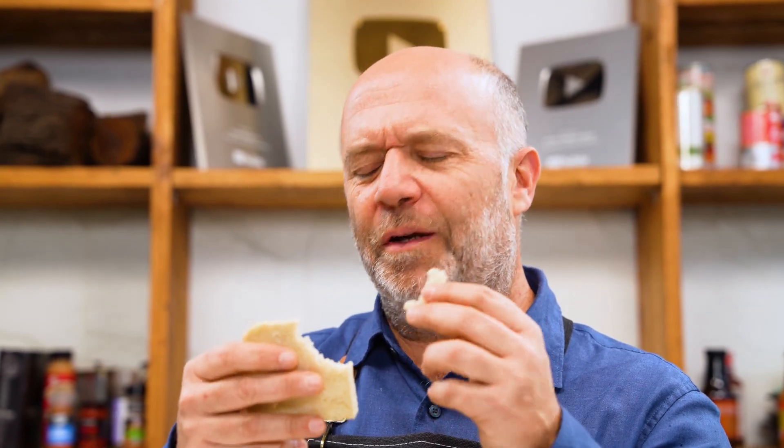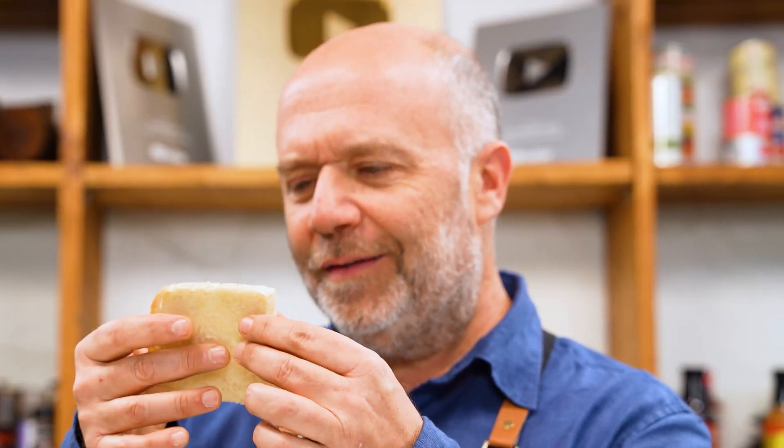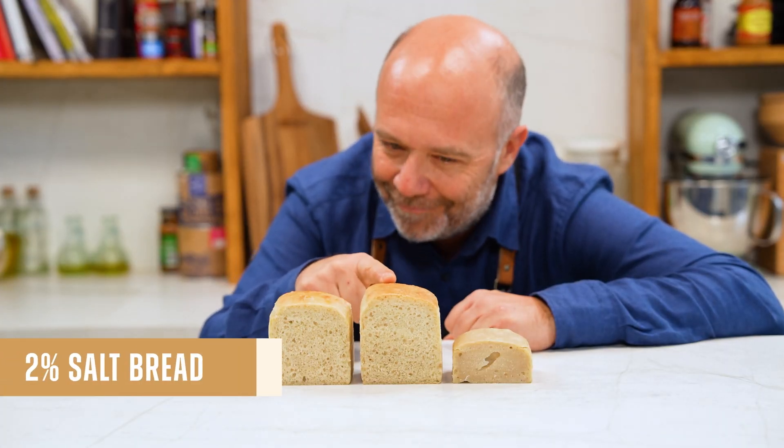Tasting the zero percent salt bread — there's no taste, and the crumb is a little bit drier. Now here's the 2% salt loaf, the regular amount. The crumb is a little more moist and it should be more flavorful. Trying it — yeah, this is a real slice of good bread. So we've seen that extremes don't always give the best results. Two percent salt is the right amount for bread. But does salt actually kill the yeast? I'll leave that for you to decide.